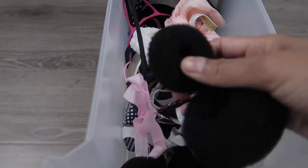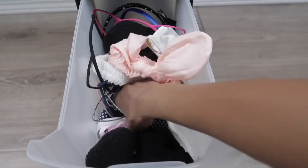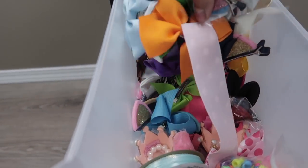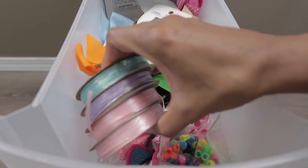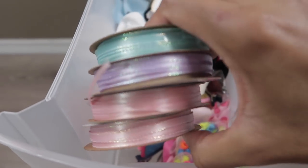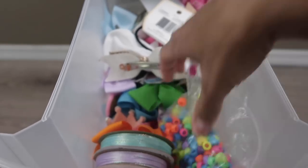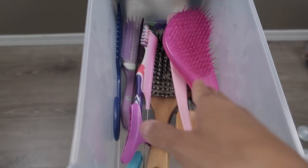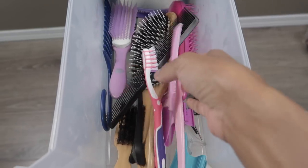In the bottom drawer I keep all the bun makers and headbands. In the second drawer I keep all their bows — they have so many bows — and some ribbon I got from Walmart for only a dollar, which I'll be using for some upcoming hairstyles, plus a plastic bag with all their beads. In the top drawer I keep all the brushes, clips, combs, and toothbrush.